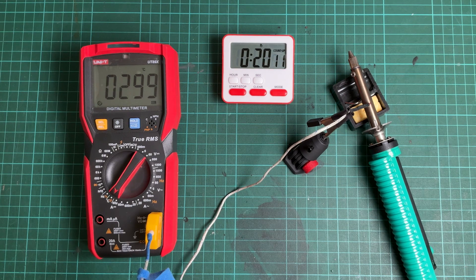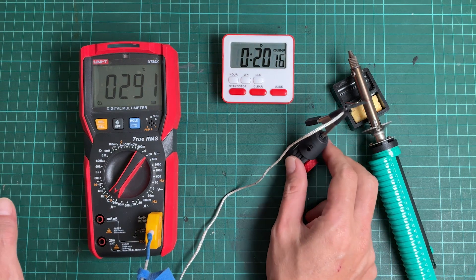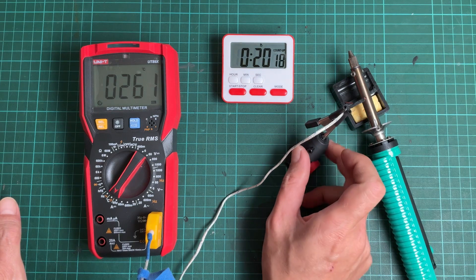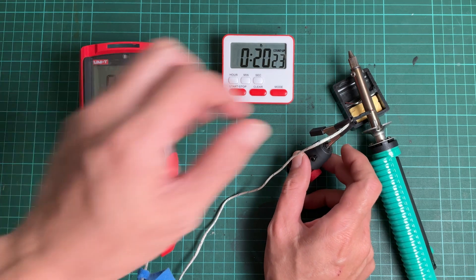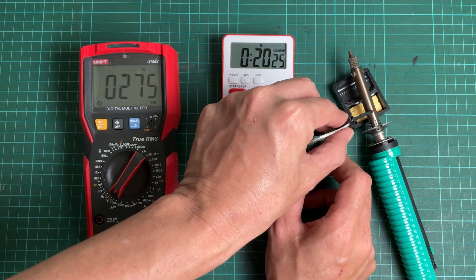From the testing, I'm quite sure that the desoldering iron is safe to use. I think the heater element is well designed to keep the heat at a working temperature, even though it has no circuit to control the temperature. But to be safe, I recommend not plugging it in for more than 20 minutes.